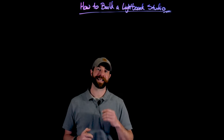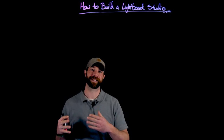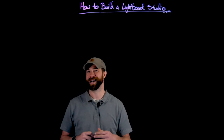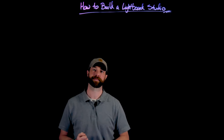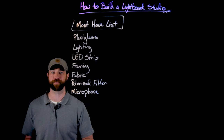Hey, welcome. My name is Michael Nevins, and I'm going to talk to you about how I built my lightboard studio. In this video, I'll give some introduction for the materials I needed to buy, then I'll back up and give you a view of the whole studio setup that I have. And at the end, I'll come back and talk about some tips and tricks I found throughout the process. Let's start the conversation with what I think are the must-have list of things that you need to build a lightboard studio.